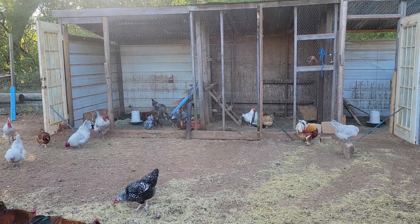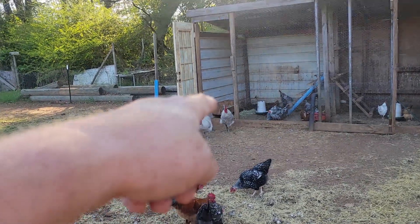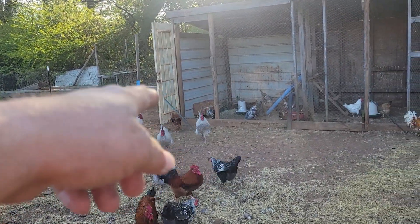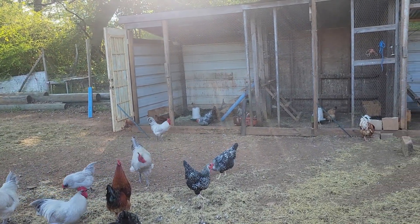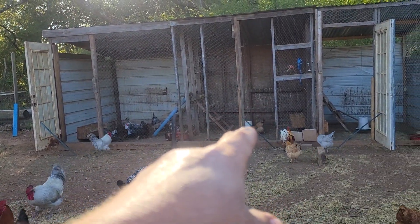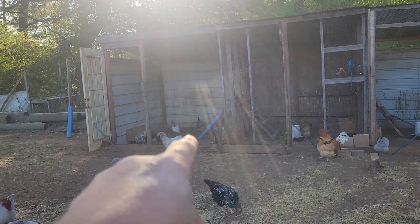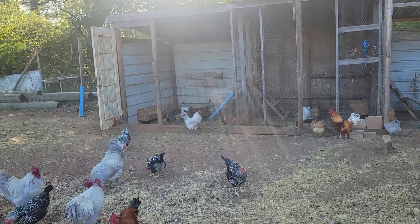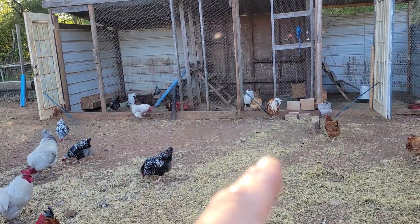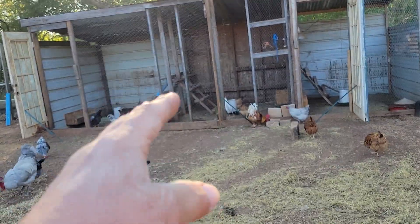I left the nesting box where it is — I'll probably move it further back eventually, but right now it's staying there. I moved the feeder away from the roost just an extra foot or so. In the middle pen, when I moved the roost, the feeder and all was fine so I left it alone.